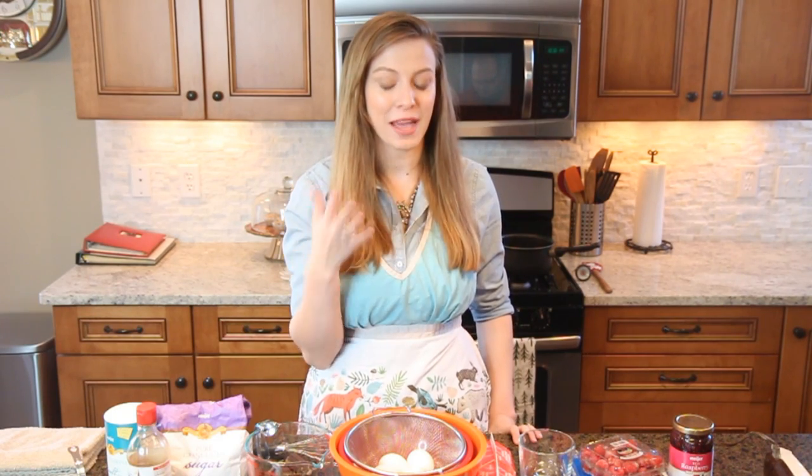Hey guys, welcome back to my channel. Today things are a little different because I'm doing my first ever bake-with-me, and ironically you don't actually bake when you do this recipe. It's such a fun recipe — I'm having friends over this weekend and I wanted to make this for dessert. Today I'm going to show you how to make chocolate mousse. I know it sounds complicated, but it's actually a lot easier if you take it slow, don't get rushed, and follow the instructions carefully. I'll walk you through it and show you some cool tips and tricks.